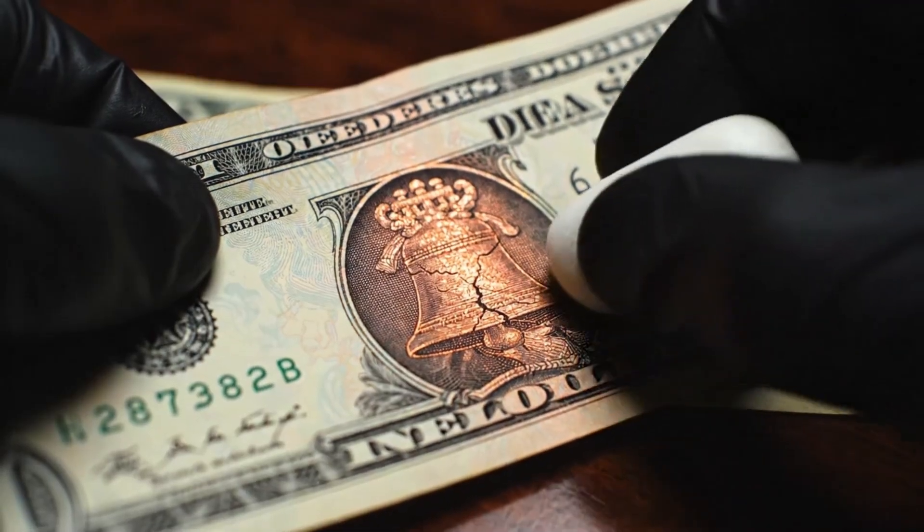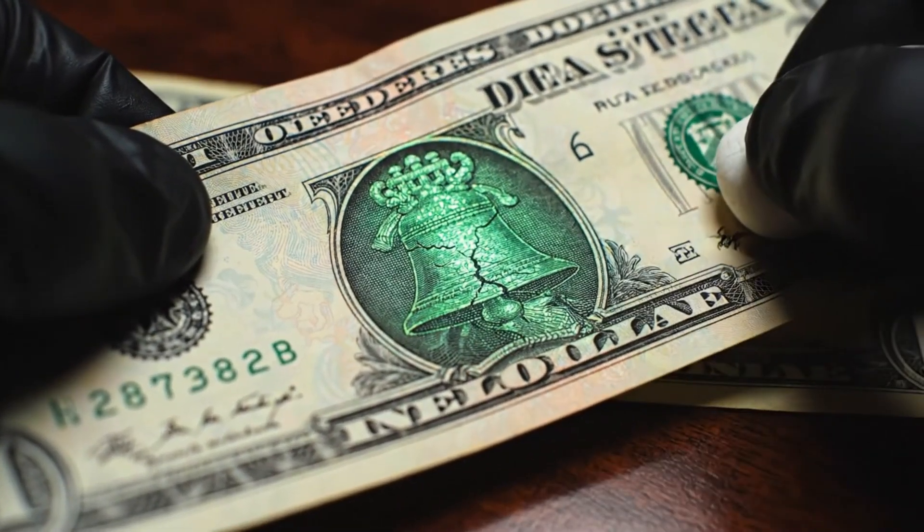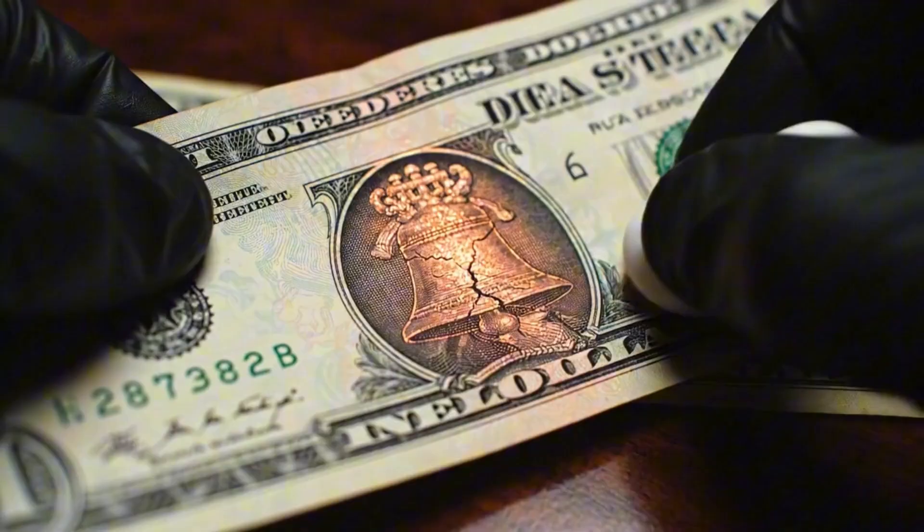A simple tilt of the sheet reveals the magic as the ink dramatically shifts from copper to green to verify authenticity.